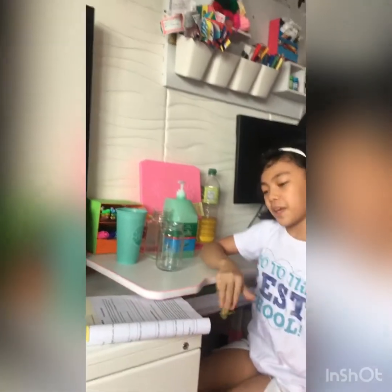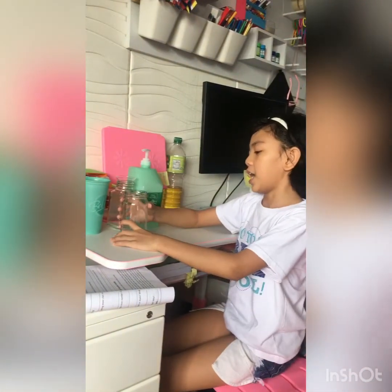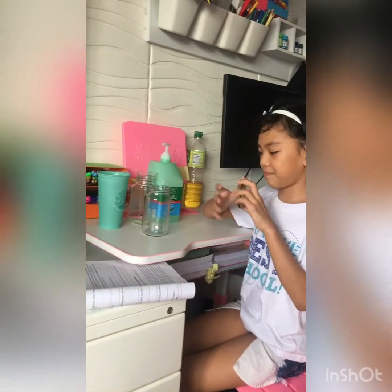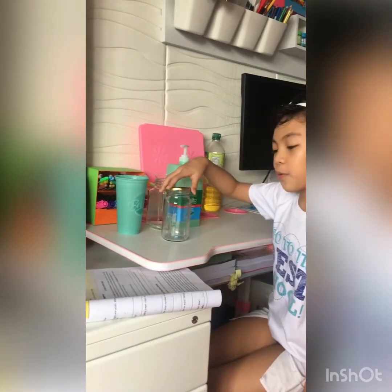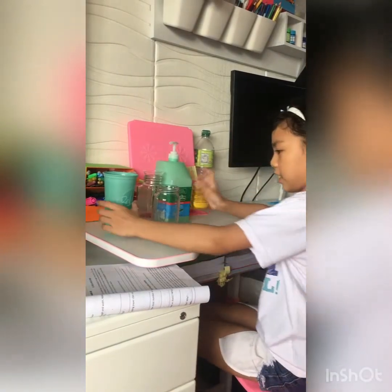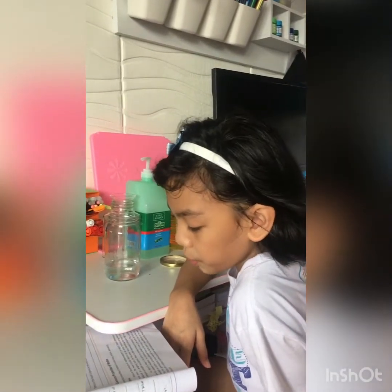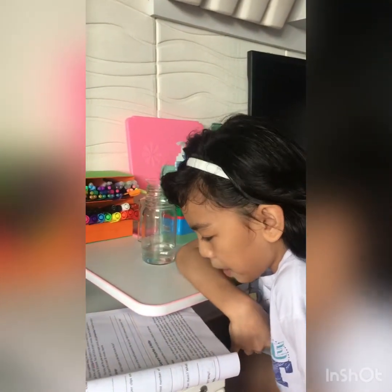The first step is we have to prepare a sealable, clean, and transparent jar, which we already have, and it also has a cover. The second step is to pour water in the jar until it is one-fourth full. The next step is to add cooking oil in a similar amount to the water added.